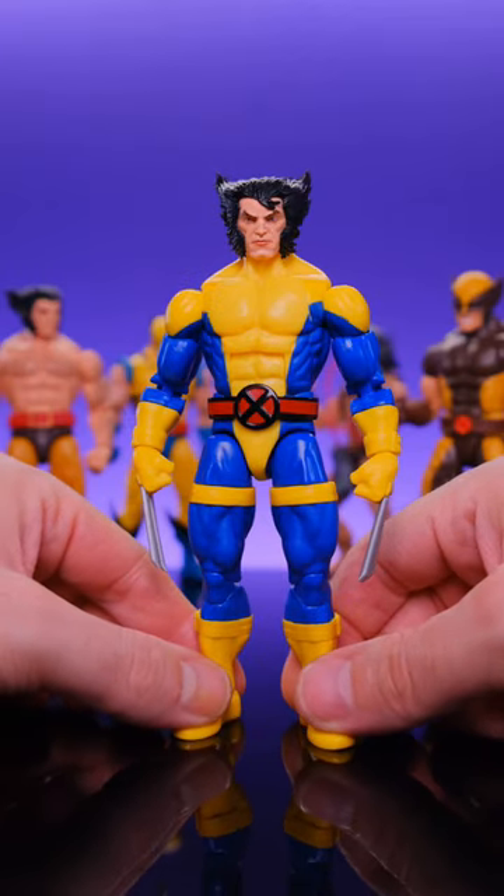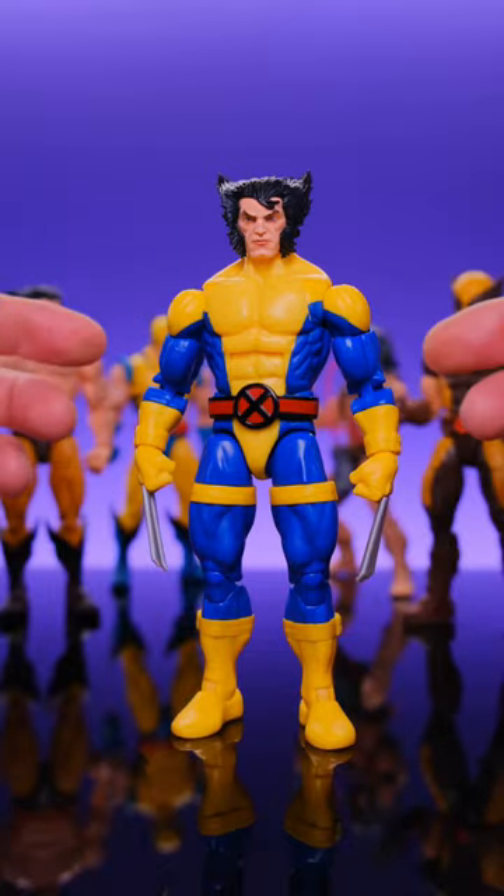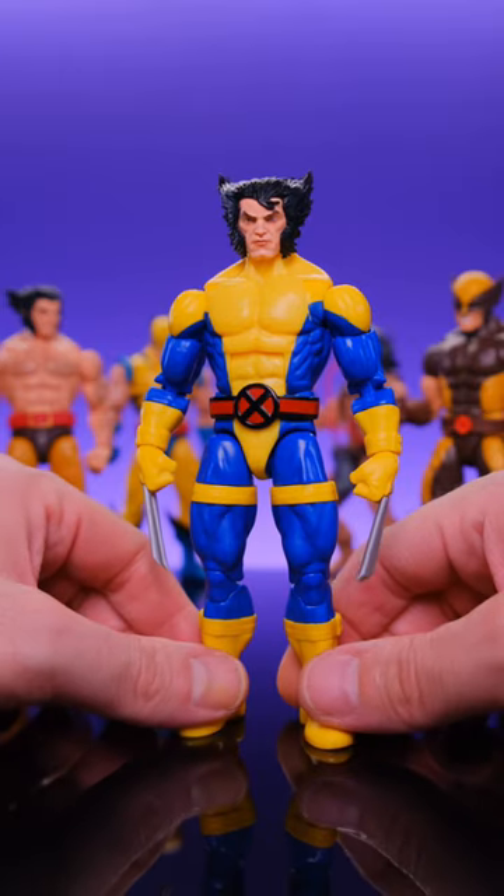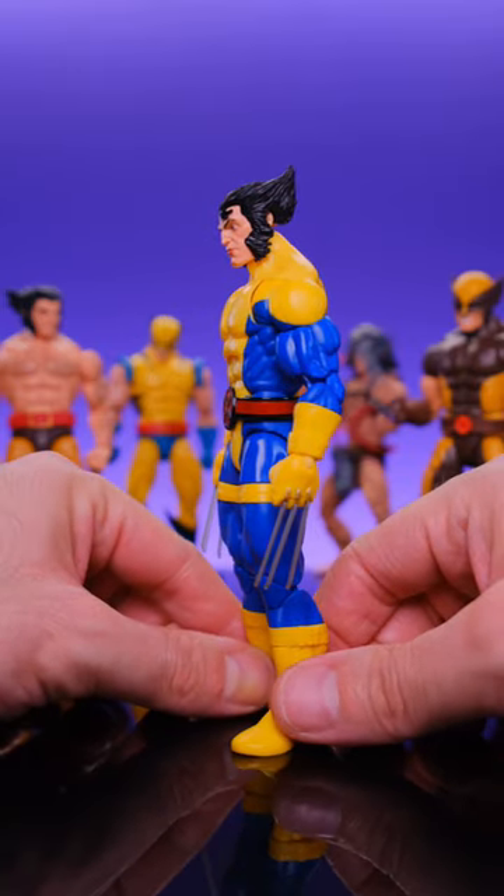The figure itself does look really good. He's pretty familiar because he does have the same torso as pretty much all the other Wolverine figures we've seen from Hasbro recently. Thankfully, he does come with new arms and legs, and these do have pinless knees and elbows.